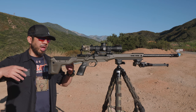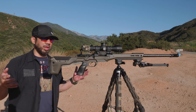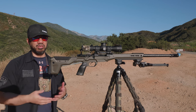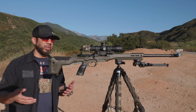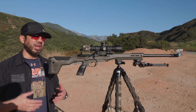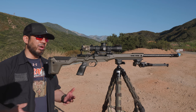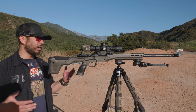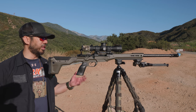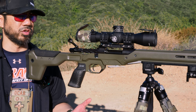I wanted to build a lightweight rifle because I don't have anything that's under 15 pounds really. The impetus for that was maybe shooting NRL Hunter — there are NRL Hunter matches close to me that I can go to and it kind of intrigues me. All my guns are 15 to 22 pounds; they're all range guns, competition guns. So I said let's put one together.